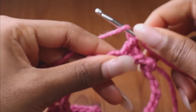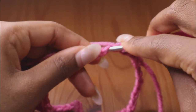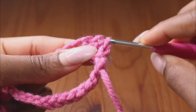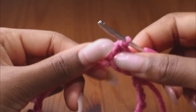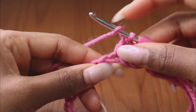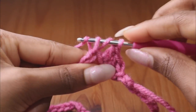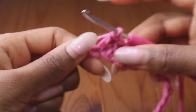Now do the stitch: wrap around your crochet hook — you see there's yarn on top — then go into the bottom of the chain, wrap around your hook again and pull through, then wrap around the hook again and pull through two. That's the stitch we're going to be doing. To recap: wrap around the hook, go in, wrap around, pull it through, wrap around, pull through two. I'm going to do this for about four rows for the neck section.